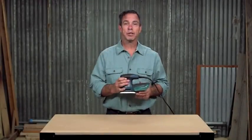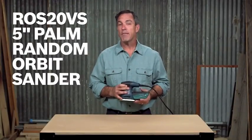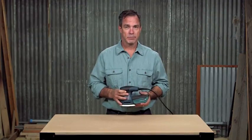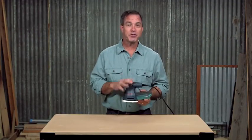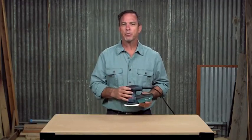This is the Bosch ROS20VS 5-inch palm random orbit sander. Finished carpenters, cabinet makers, woodworkers, and others find that this sander gives them the precise results they desire.